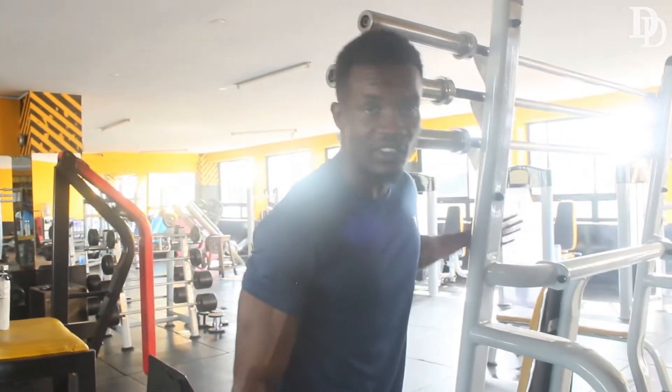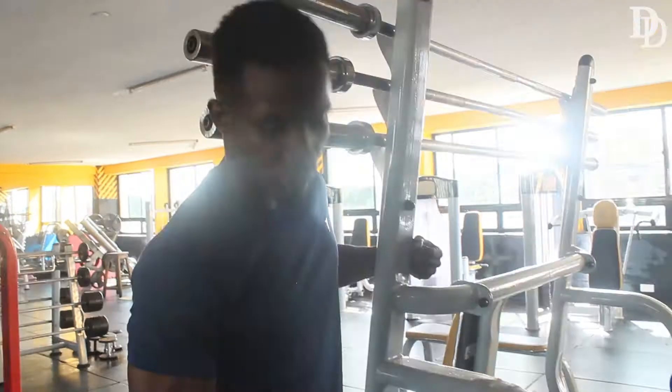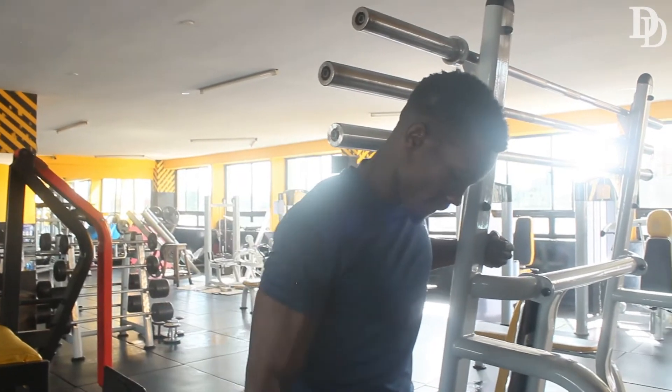First of all, you look for a station where you can support yourself, then you lean like this.